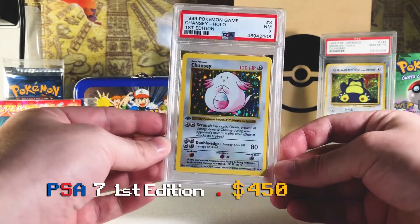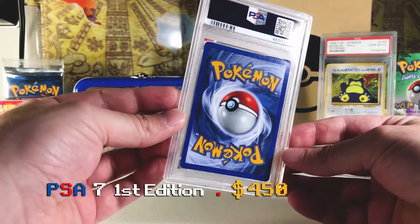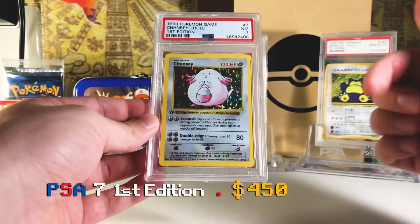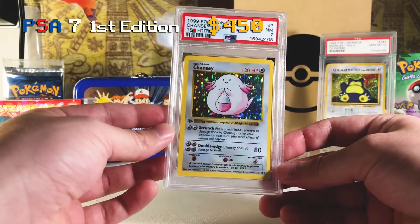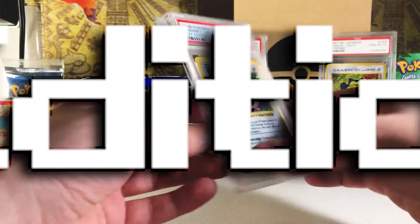That's still really good though — this is an excellent card to have as a seven. I think it's probably worth around $200, maybe $250. I'll have the price pop up somewhere for you. Very cool, I'll set that one aside and we'll get to the next one.